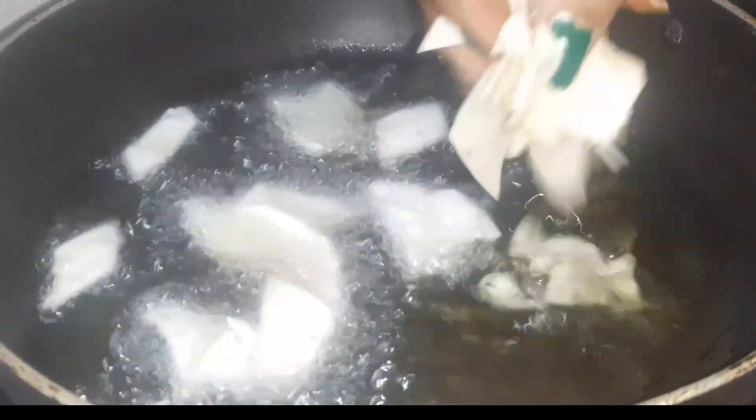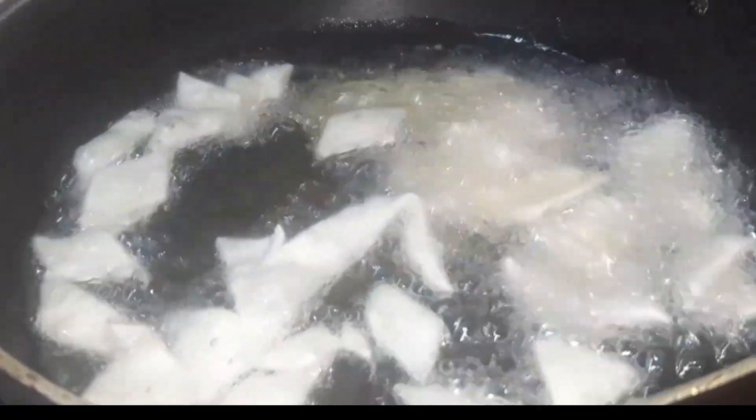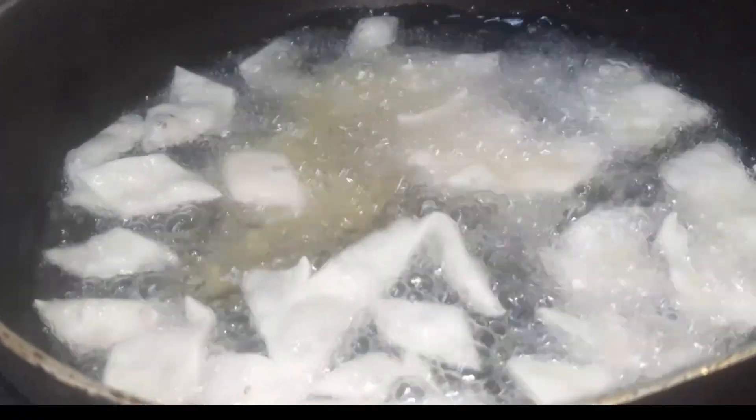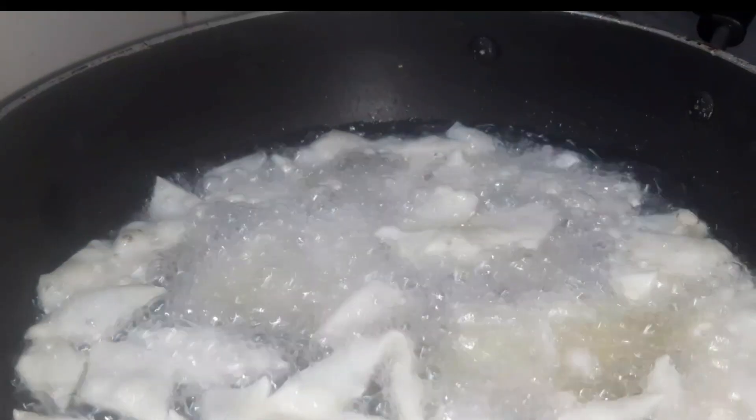We will deep fry the oil in a bit. We will boil it in a bit. We will start a little while and put the oil in a bit. We will put the brown color in.